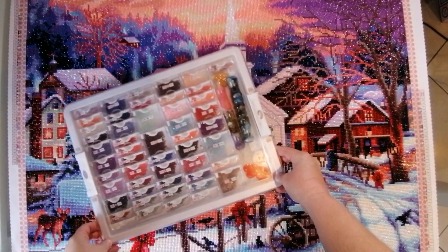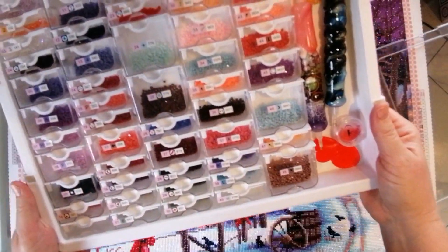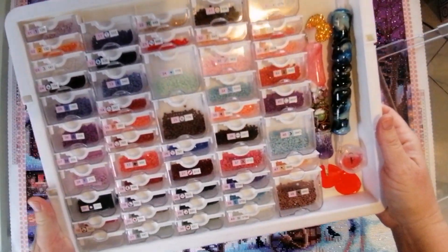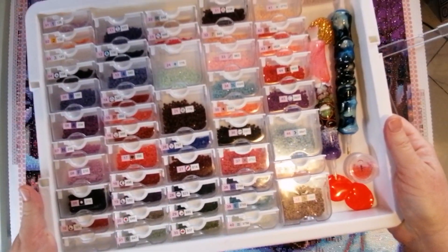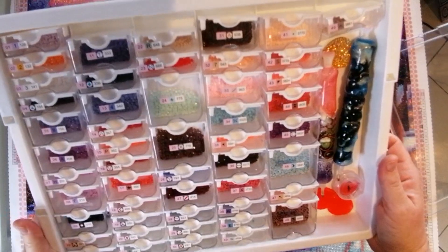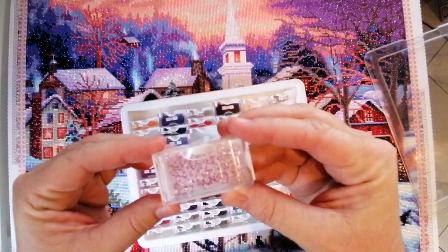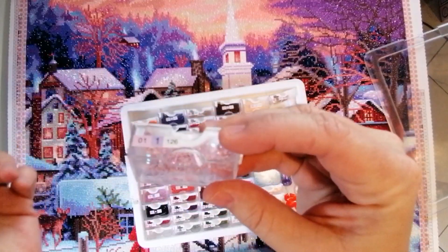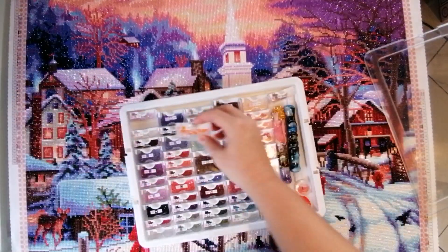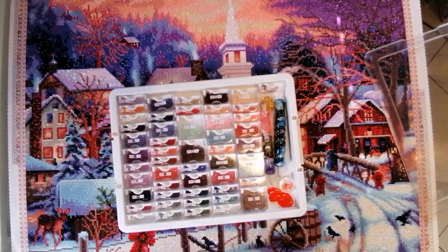Now let's have a quick look at my leftover drills. I had kitted up in this Elizabeth Ward container. As you can see, I have a number of leftover drills — there wasn't any color I nearly ran out of. There are drills left over in every single compartment. Even some of the ABs had quite a lot left over. The 126 off-pink/pinky-purple had quite a lot remaining. The orange had very few, but there weren't many included to begin with since there were only about 10 drills on the entire canvas.